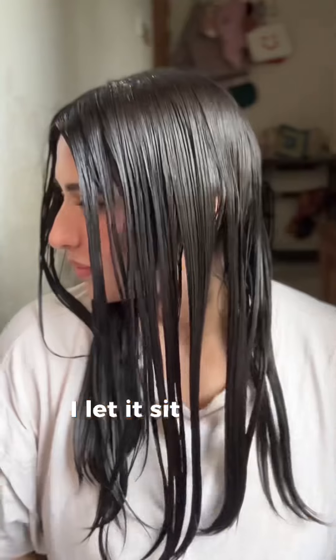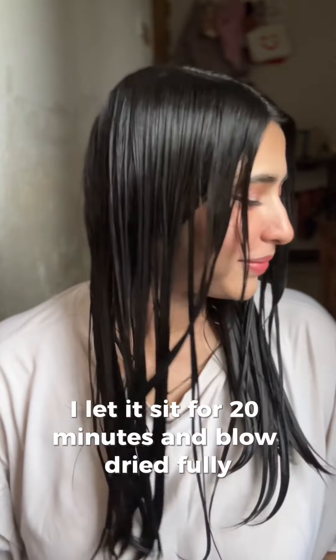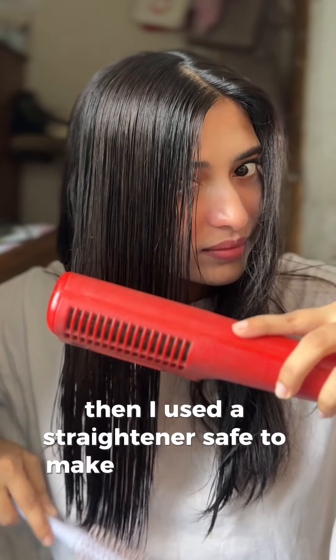After applying evenly on every part of my hair excluding the scalp, I let it sit for 20 minutes and blow dried fully. Then I used a straightener — safe — to make it last longer.